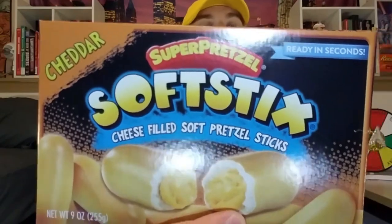Hello everyone and welcome to Groovy Sauce. Today I'm going to be checking out Soft Sticks — cheese filled soft pretzel sticks, specifically the cheddar version. I absolutely love breadsticks and cheese snacks, so they certainly seem like the bready cheesy snack that I would really enjoy. Let's go ahead and pop them in the microwave and see what I think.